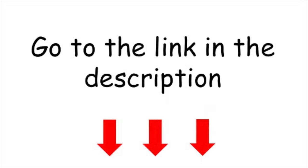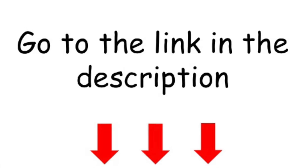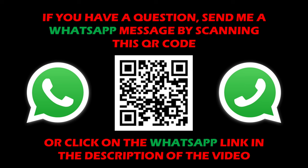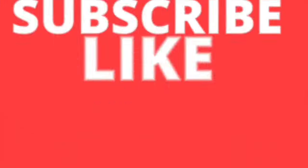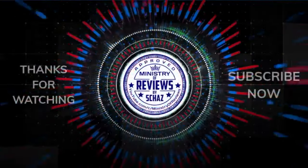If you're interested in buying it, the link is in the description of this video — it will take you directly to the website where you can purchase it. If you have any questions about this or any other device, drop me a WhatsApp message using the direct link in the description. Please subscribe to the channel, like this video, and share it with your friends. Thanks!